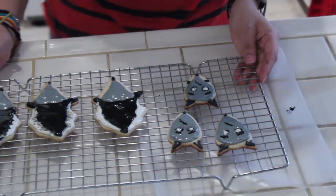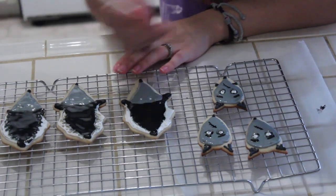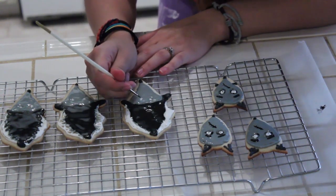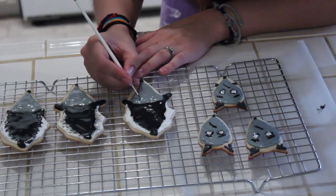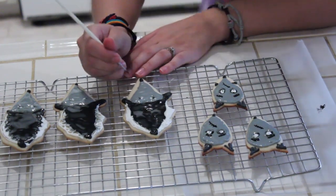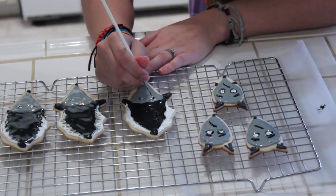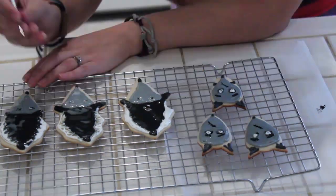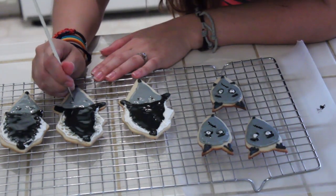Now we can move on to the Bride of Frankenstein, or Persephone. Her eyes are a little bit smaller but she does have little eyelashes, so I'm going to do the eyelashes first — she has three: one, two, three. Once you've done the eyelashes, we can now do her pupil, which is a very tiny dot. She does have an eyelid but I'm not going to include that since it is really small — let's just make the dots of her eyes. I think I like the dark circles around her eyes too, so let's go ahead and do that for all of them.